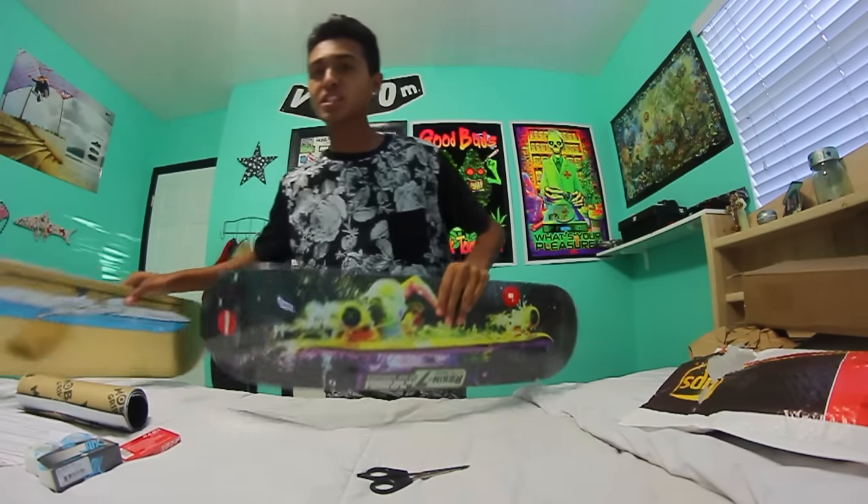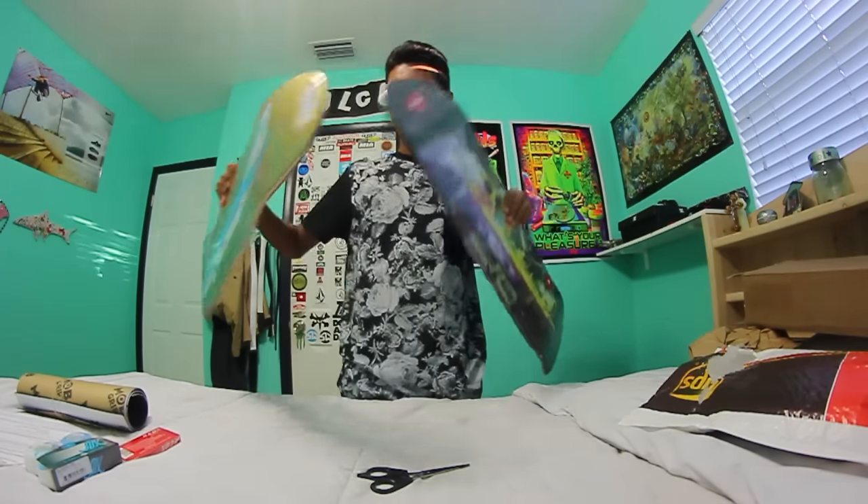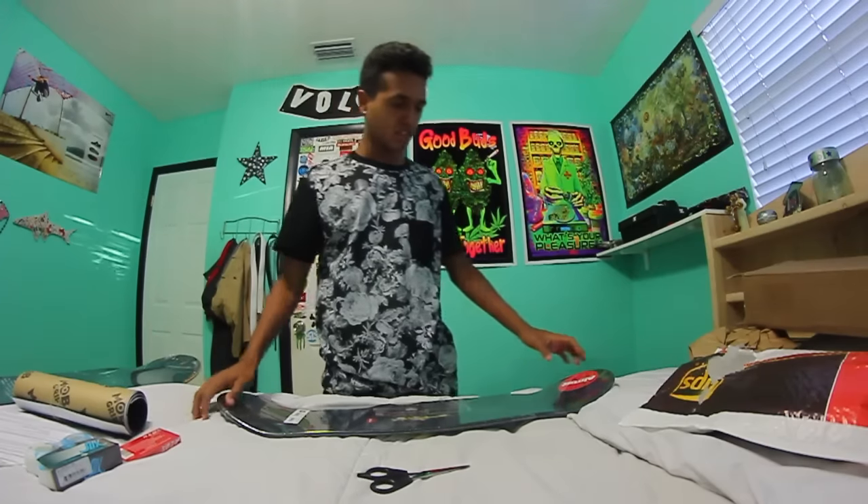You guys should leave a comment telling me which one I should skate first for Woodward, because I'm not sure yet. Leave a comment telling me which one I should skate first.